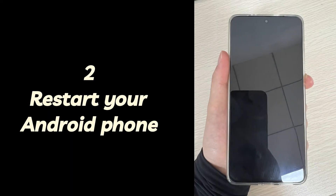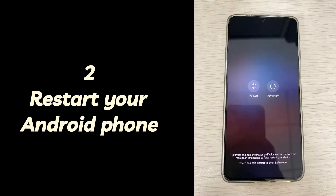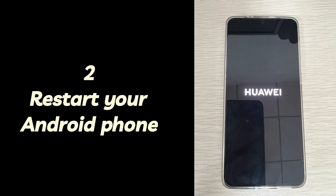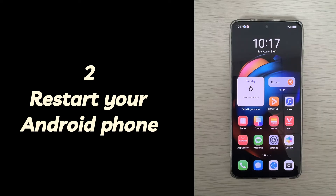Two: restart your Android phone. To restart your Android phone, press and hold the power button, after which the power off screen will be displayed. Select the restart option, then select the restart option again to confirm. It will take some time for your Android phone to restart, so be patient.